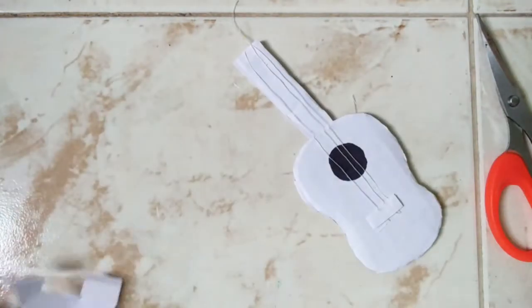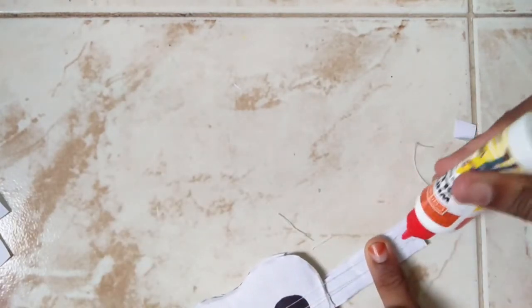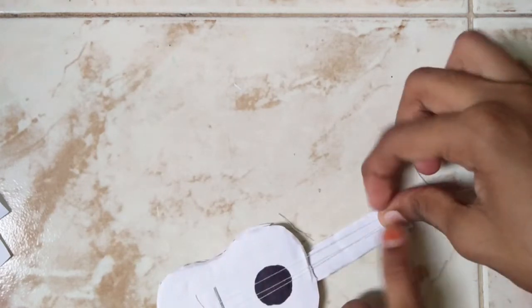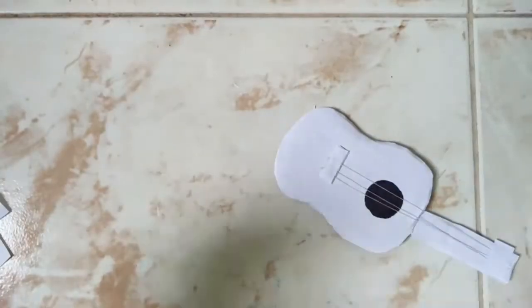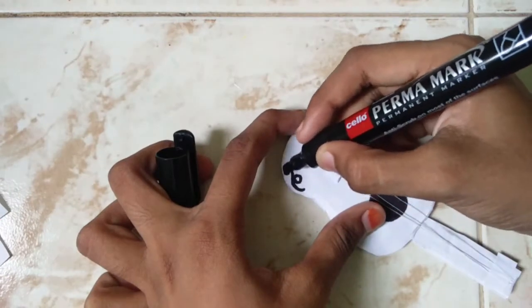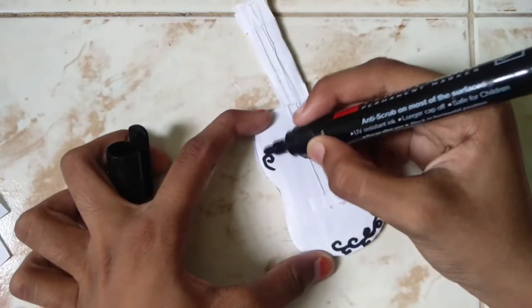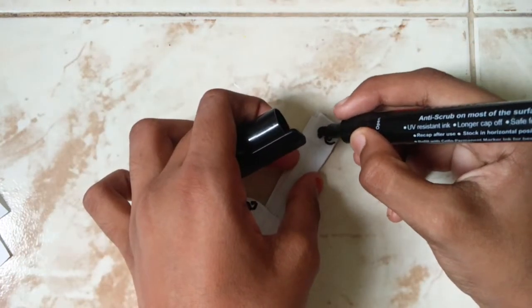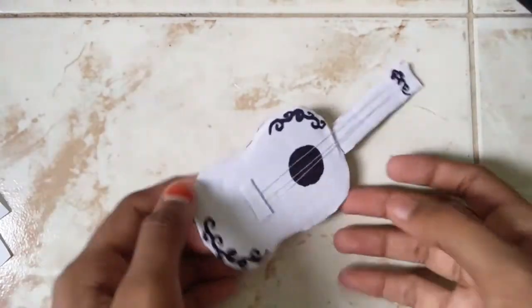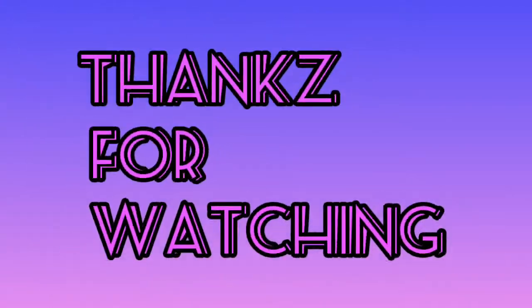Add two sides to the other side. I will show you the original design here. As you can see, you will get the original design. Thanks for watching. Subscribe and subscribe.